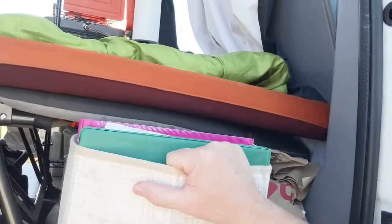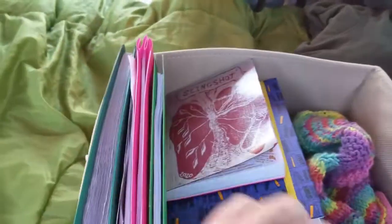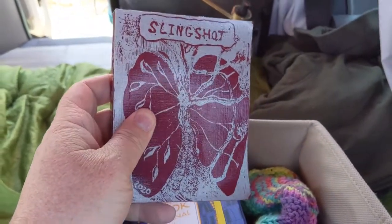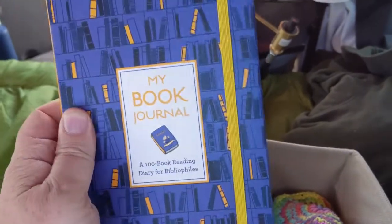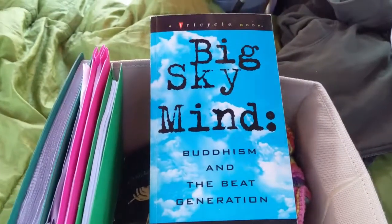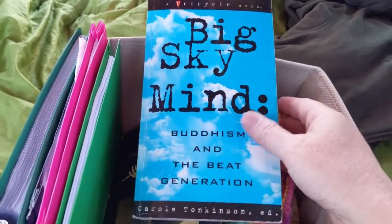There is one more place where I have some books hidden - below the cot. There's a bin here with more stuff in it. This is last year's journal, which at some point I will put with my other notebooks at my sister's house in upstate New York - I gave her a bin full of old poetry notebooks so I didn't lose those. This is my book journal, where I record the books that I read. This is an anthology I really love: Big Sky Mind - Buddhism and the Beat Generation. It's a collection of poems and writings by Beats who were influenced by Buddhism or were practitioners of Buddhism.